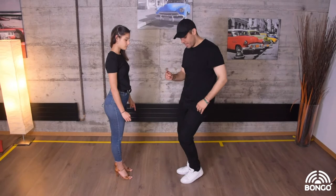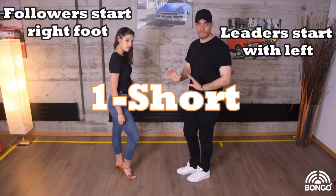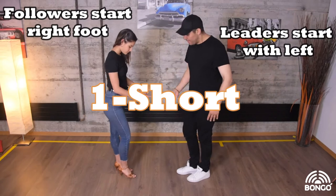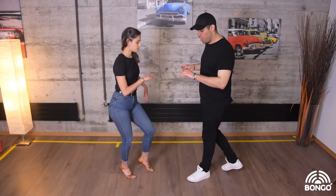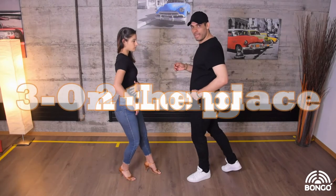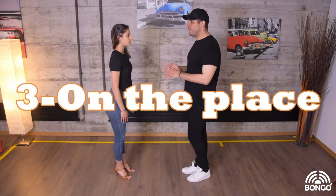So we're going to do our basic always following the next rules. Number one should be short — look in the direction that you have to go on your one. Number two is going to be long, and number three is going to be in place. So if we repeat, we do five, six, seven: short, long, in place.